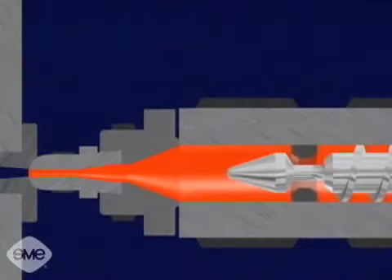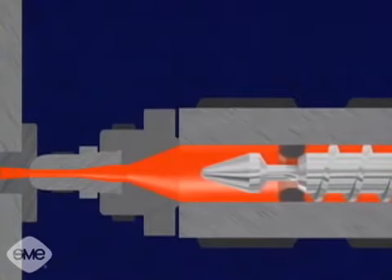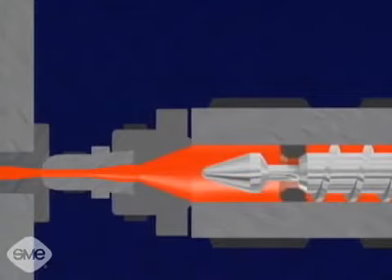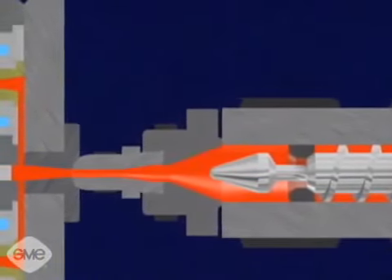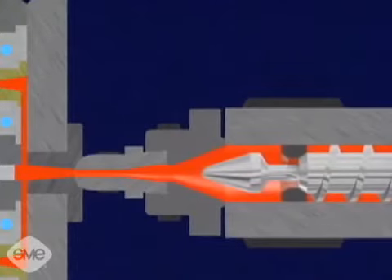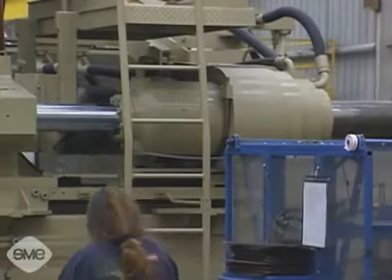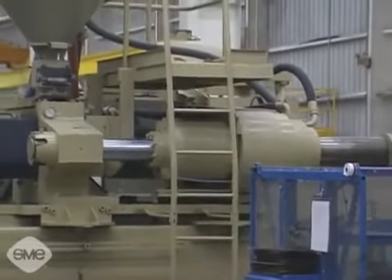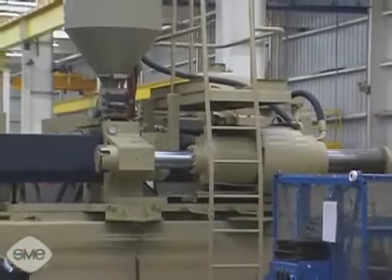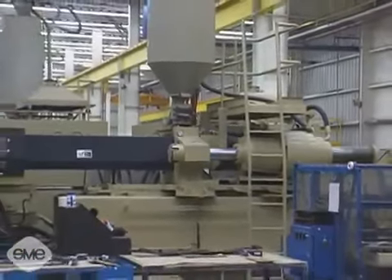For injecting the material, the one-way valve closes as the screw is hydraulically pushed forward by the injection cylinder. This sends the molten material through the injection unit's nozzle and into the injection mold. The primary injection pressure, called the packing pressure, is high, usually around 20,000 psi, but sometimes reaching up to 30,000 psi or higher.